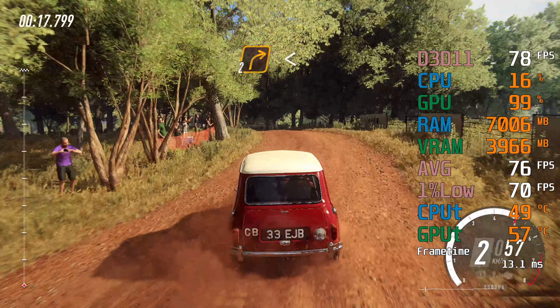50, Tarmac, Crest, into 4 right, opens over Crest, 30, 2 left tightens don't cut.